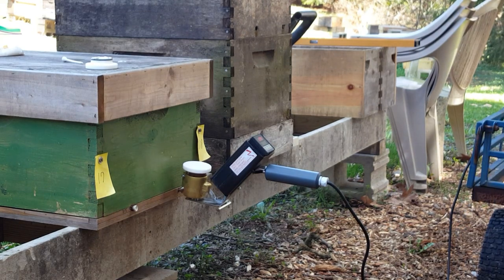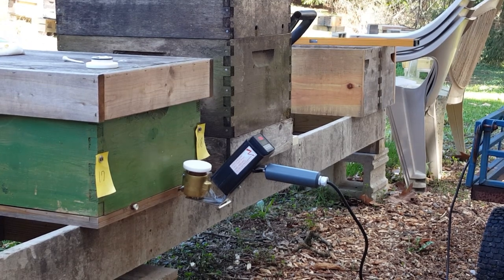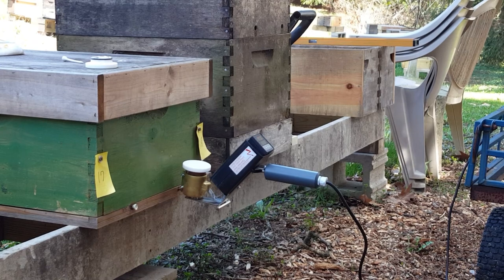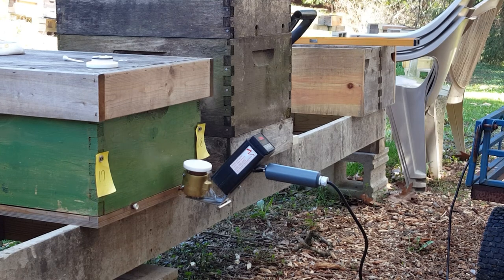I've seen videos of people doing hundreds and hundreds of hives — they just have the cups pre-filled and a guy doing it in front of them, and this guy just comes along with this device and treats them. I really like this because it goes quickly, and then you don't have to come back to these hives until later in the season if you want to check them.